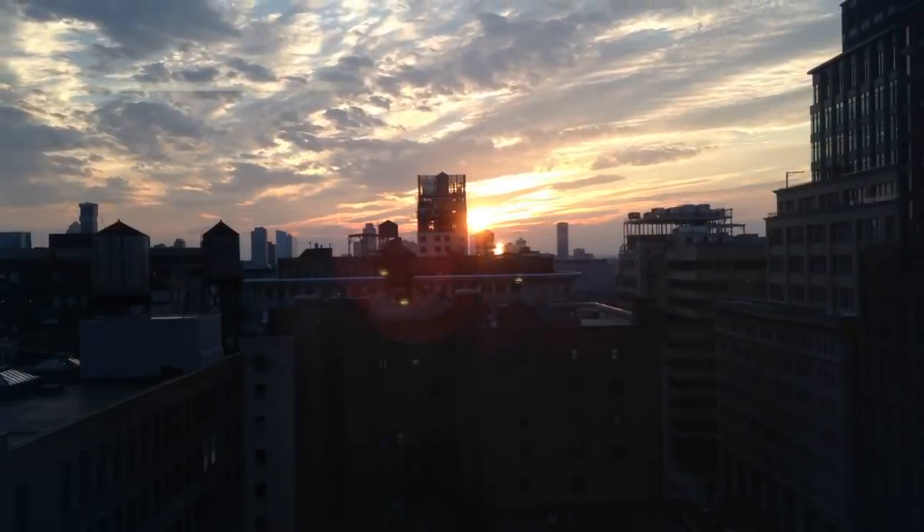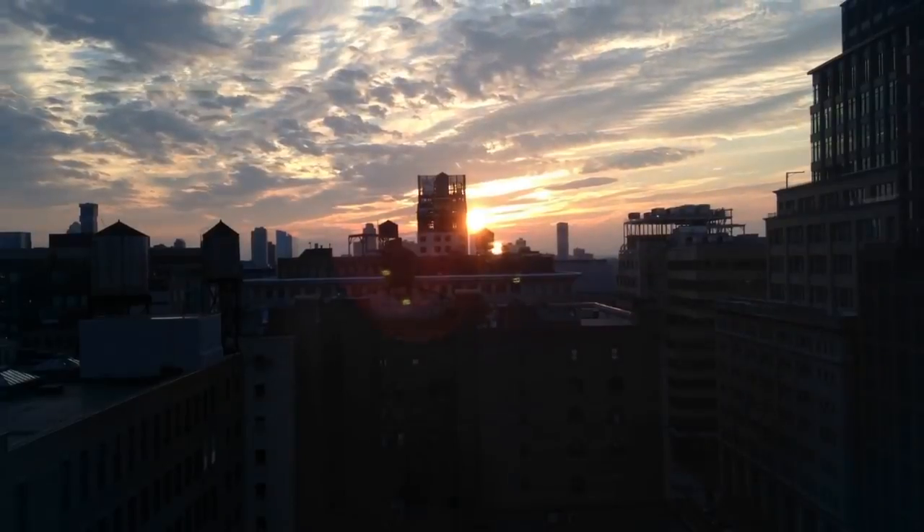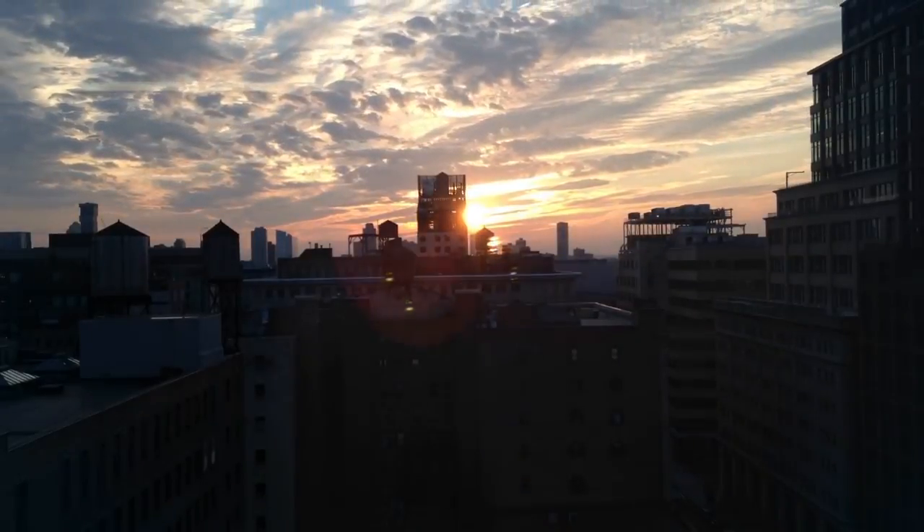And this is what the picking places fall asleep to every night here in New York City — it's a time-lapse outside the windows of Adafruit.